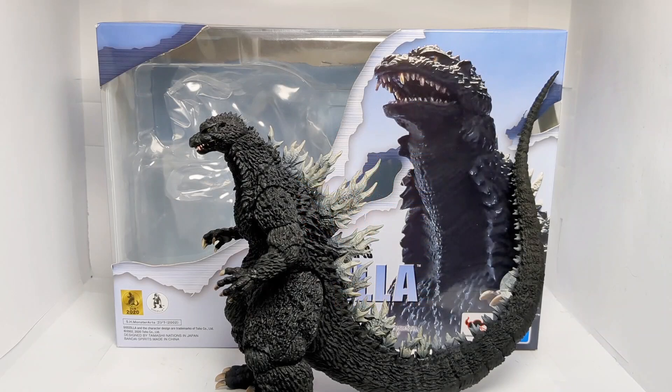Hello everyone, this is Linkmas Prime, and today we are taking a look at the SH Monsterarts Godzilla 2002 from Godzilla Against Mechagodzilla.